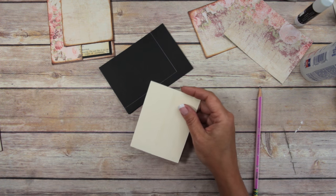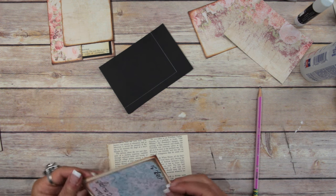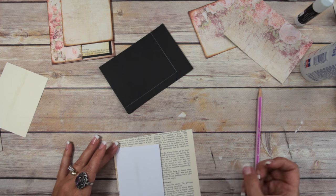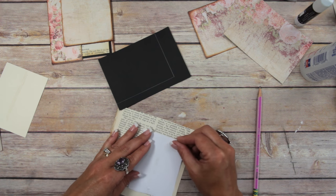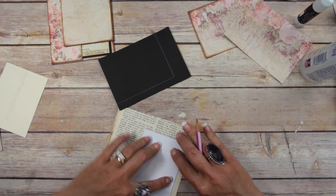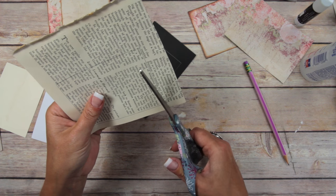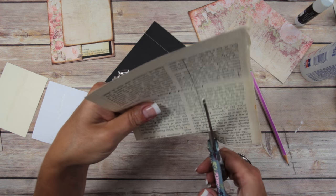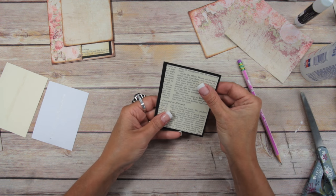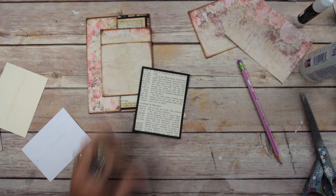I'm also going to do the same with the old book page — I wonder if I can get two of them out of here; probably not. I'll need to get another one. I've got it upside down so I don't rip the paper with the tape. Then you just want to cut it out right on the inside of that pencil line so it's the right size. Then I'll cut this out right inside the pencil line, and this will go on top and then in here.